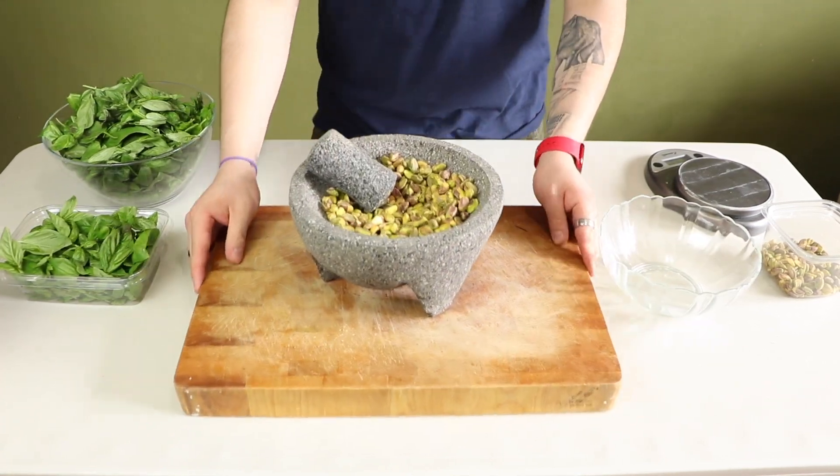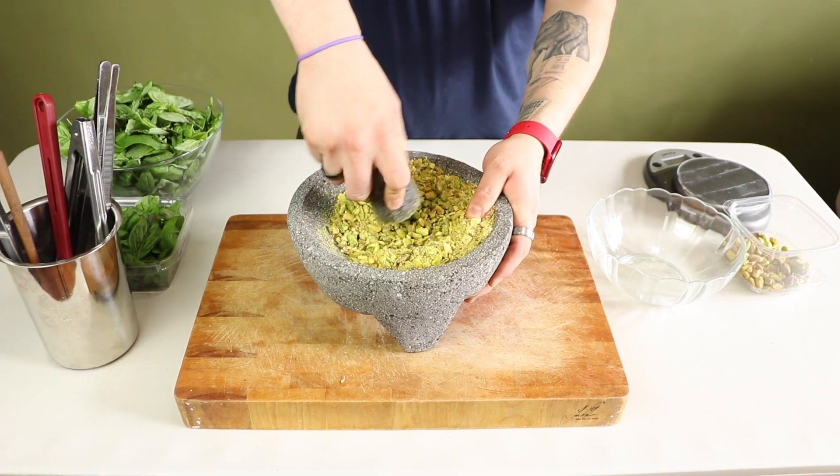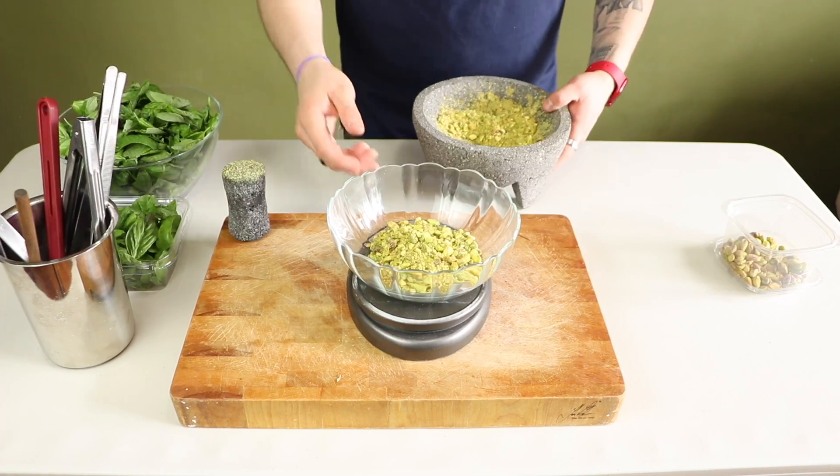If you have a food processor, this step is so much easier. Unfortunately, I don't have one, so I've got to use my mortar and pestle.